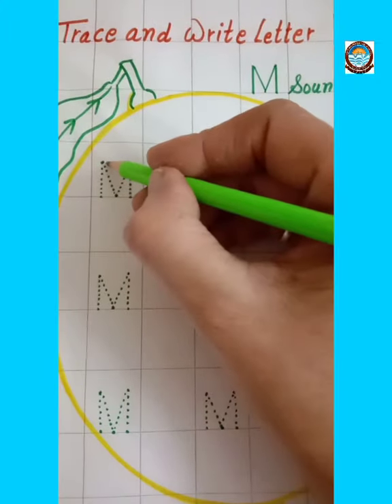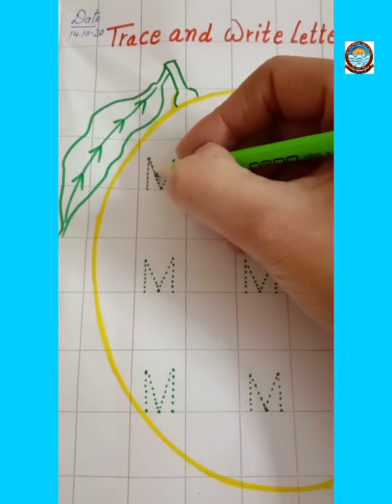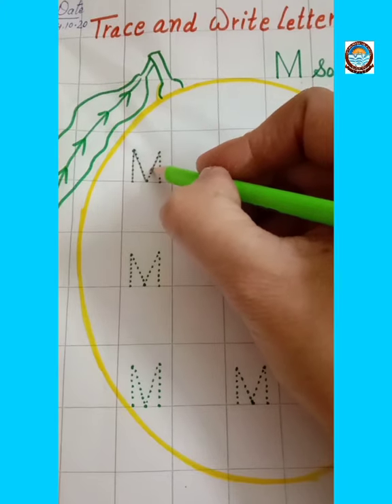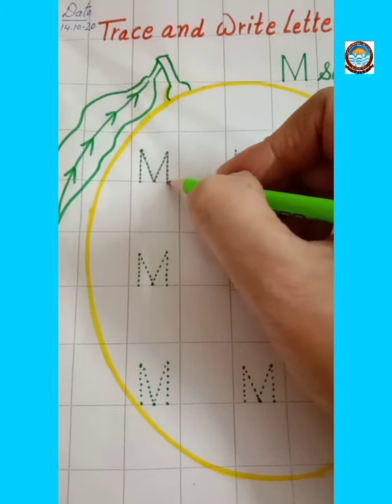Make one slanting line. Then make one right slanting line. And then left slanting line. And again one more standing line. This is letter M.